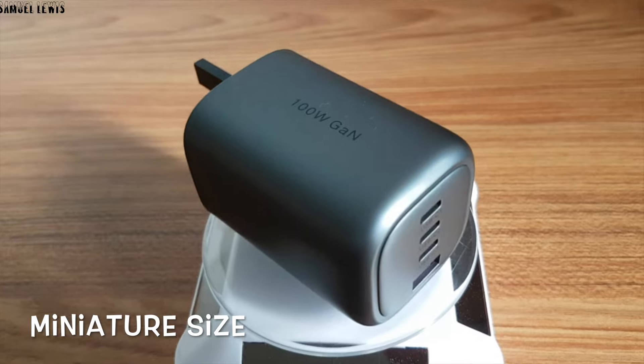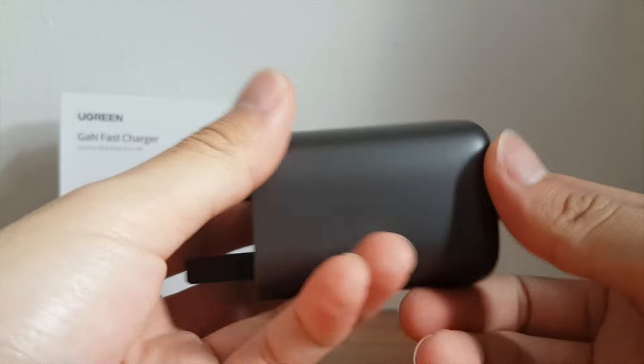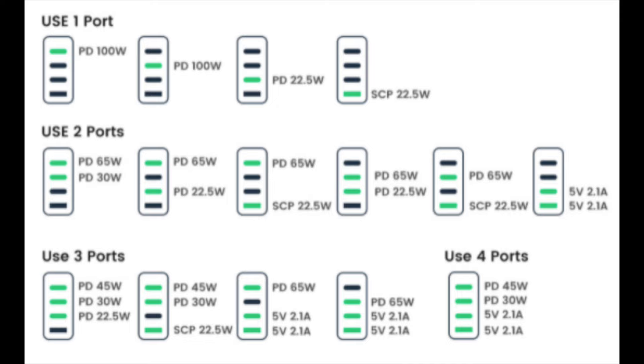The Ugreen 100 Watt GaN Charger isn't just a normal charger — it has a powerful 100 Watt power output on a single port. As you can see in this illustrated diagram, only the top two output ports have the capacity to recharge devices up to 100 Watts, giving users the maximum power delivery possible when using one port.